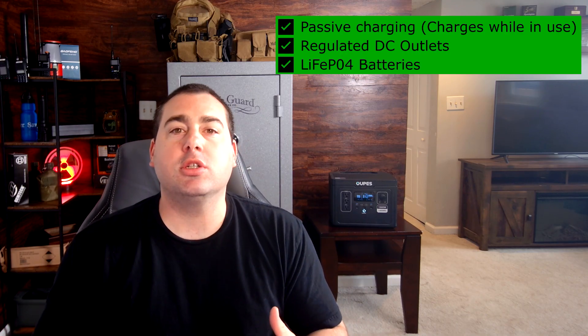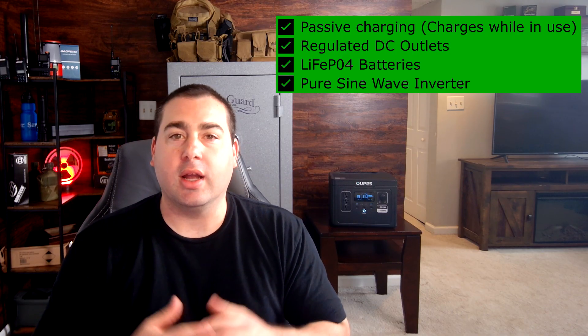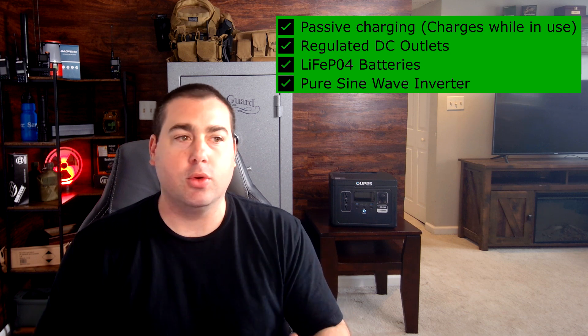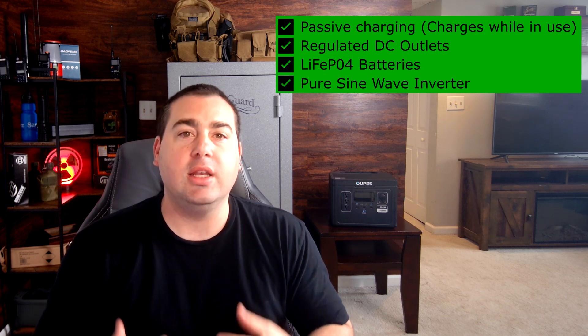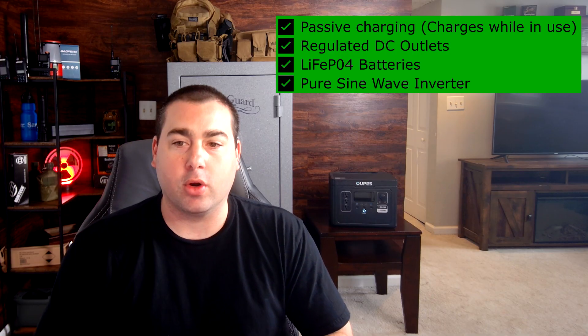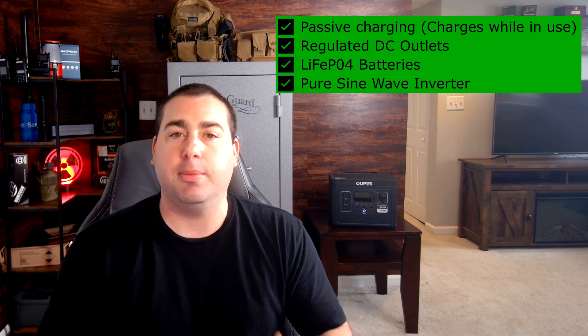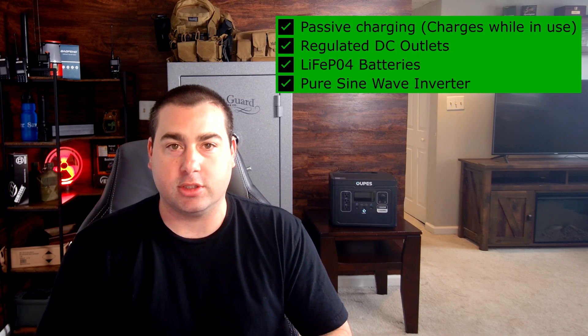The last thing is a pure sine wave inverter. I want to plug anything into this thing — whether it be a computer, a radio, or a light — I need that pure sine wave inverter. This unit has all four things that I'm typically looking for in a power station.